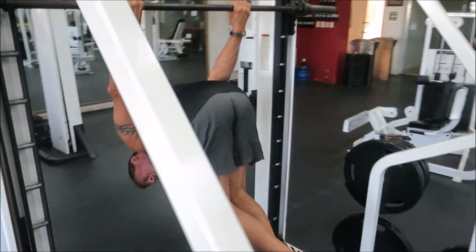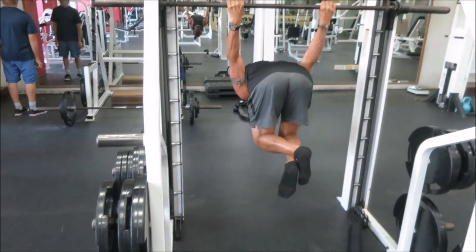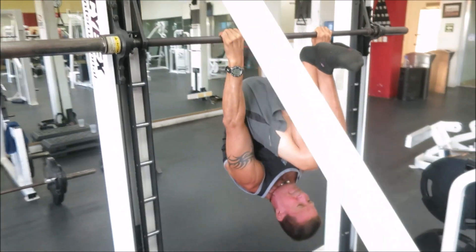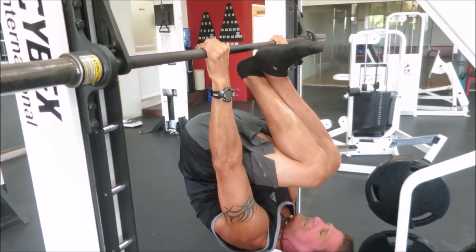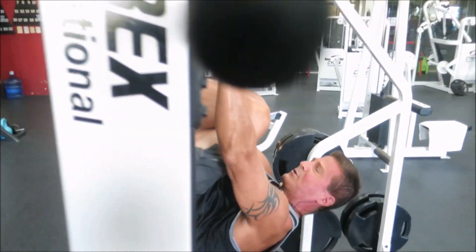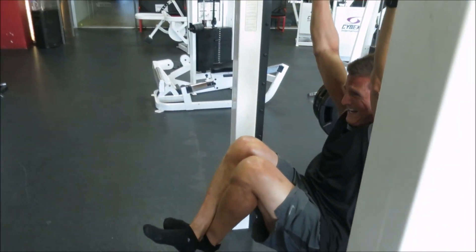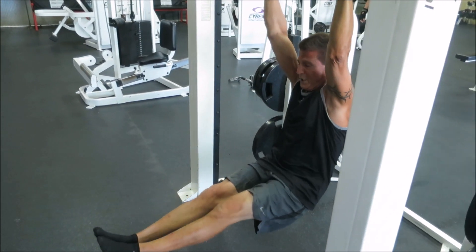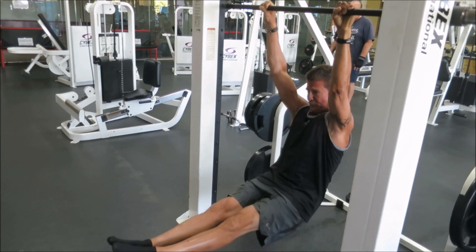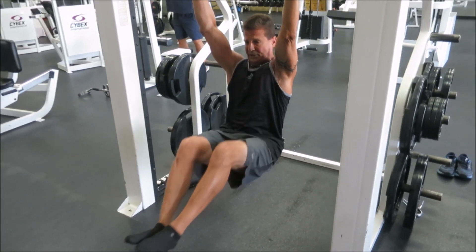Now I'm going to the German hang. Now I'm coming back through. I'm going to try to hold the hang out.